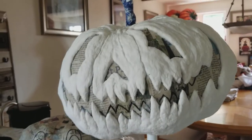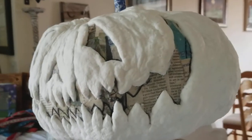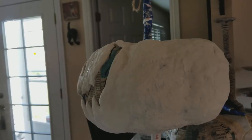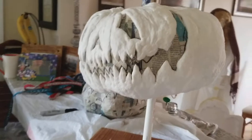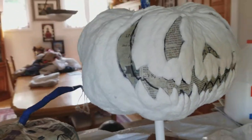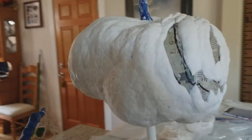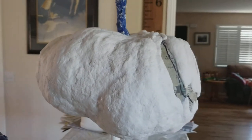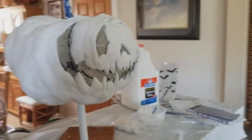Let me see if I can show you some of the back here. I started at about 10:30 and it's now 4:00 — I think I put in about 6 hours into this guy. And last time you guys saw him, he was just paper mache.